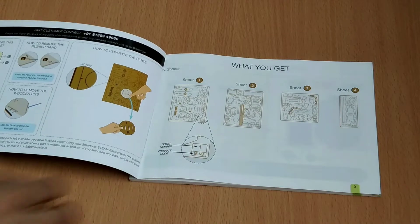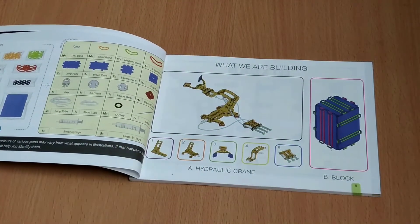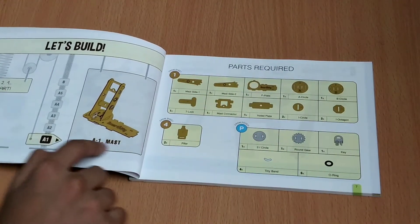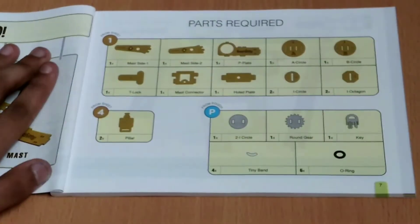Inside this instruction booklet we have all the procedures to make this project. This project is divided into 5 parts: first the mast, second the base, third the grabber, fourth the boom lines, and fifth the operator. So without waiting, I am going to do the first part.